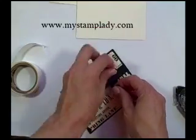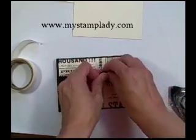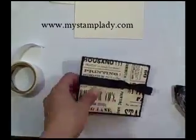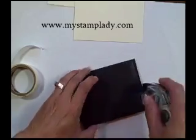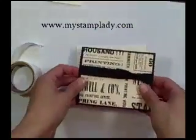Next step is just to take my other piece of ribbon and tie a quick knot around the piece that is glued down. Pull that nice and tight and then I can take some scissors and trim the tails so that they look how I want them to look. Now I can just adhere this to the base of the card — I'm just using a very vanilla card base.